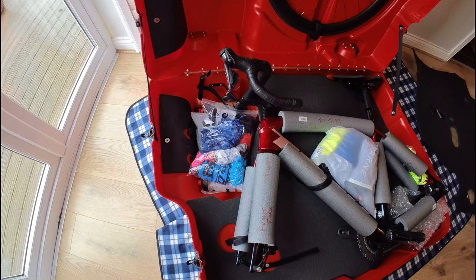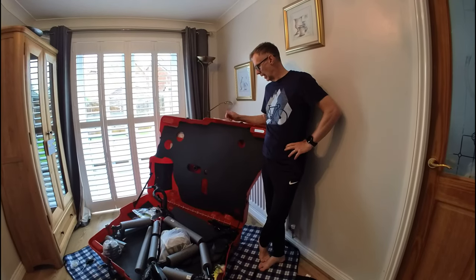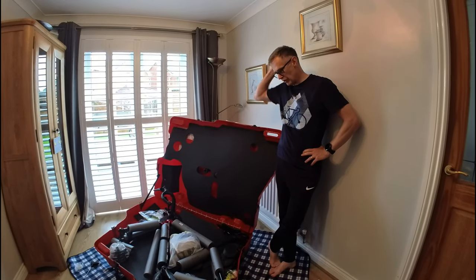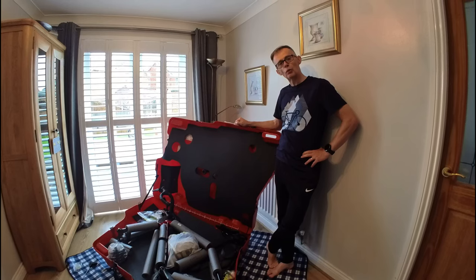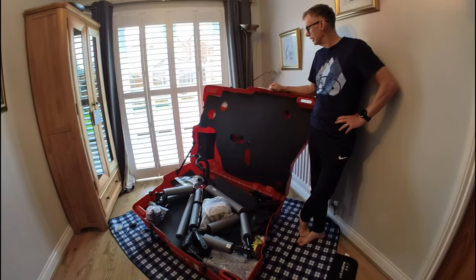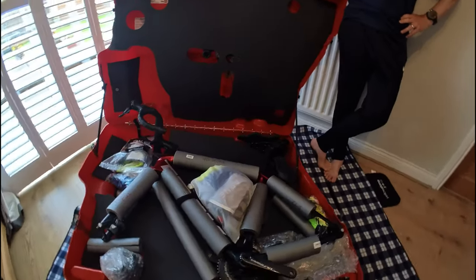And we're all done. The bike is packed, the box is fully secured, clothes and bits and bobs are in there, a couple of bottles in there, one pair of soft flip-flops. All we need to do now is close the lid, lock it up, and we're ready to go.